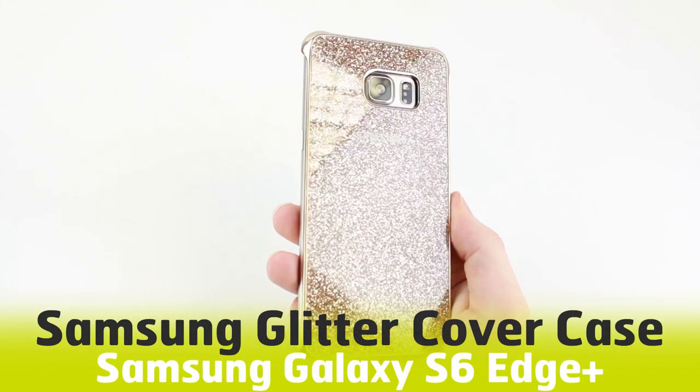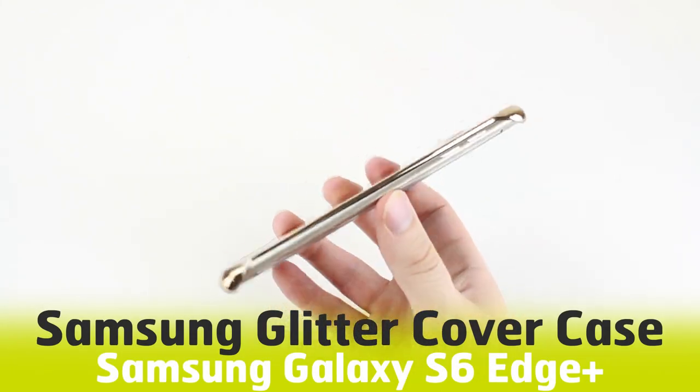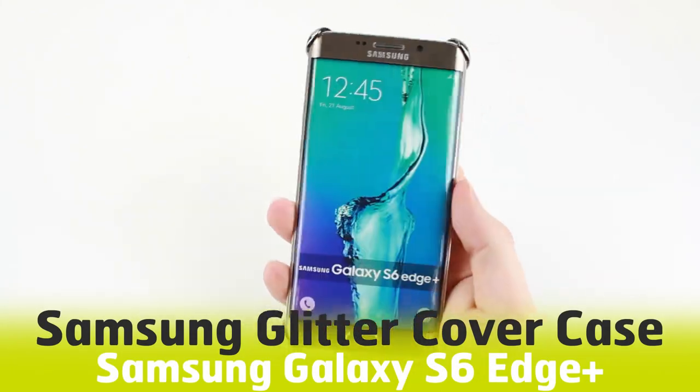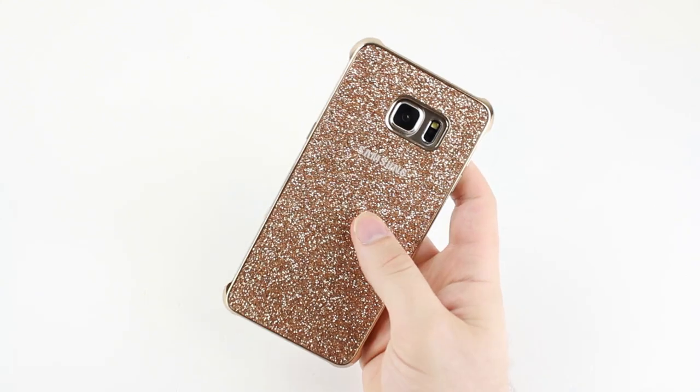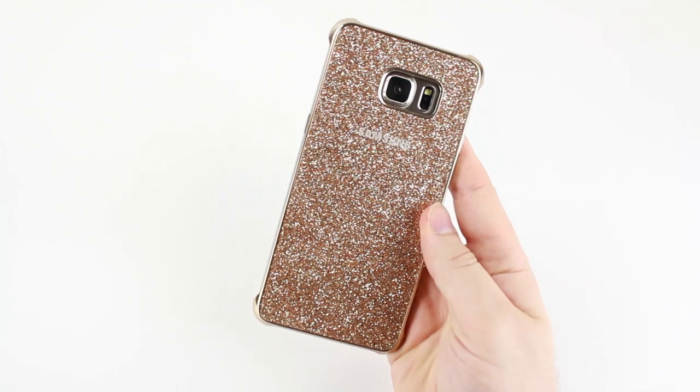Hello and welcome to this hands-on video featuring the glitter cover for the S6 Edge Plus. Another variant of the clear cover, the glitter version is certainly the loud and proud member of this family.